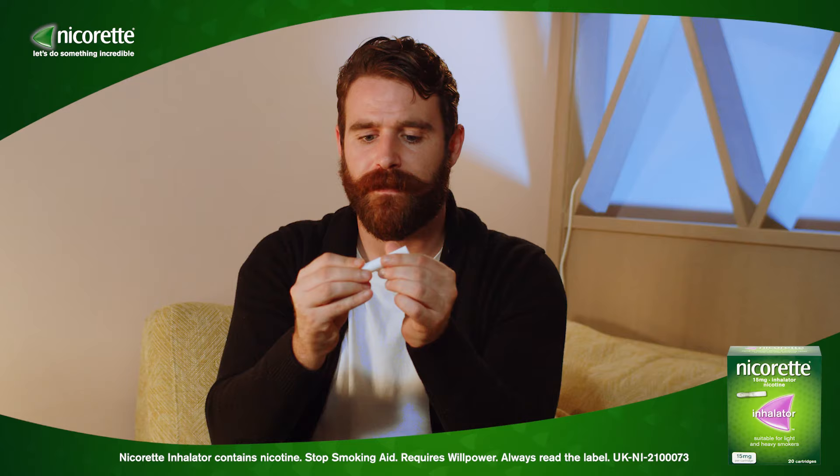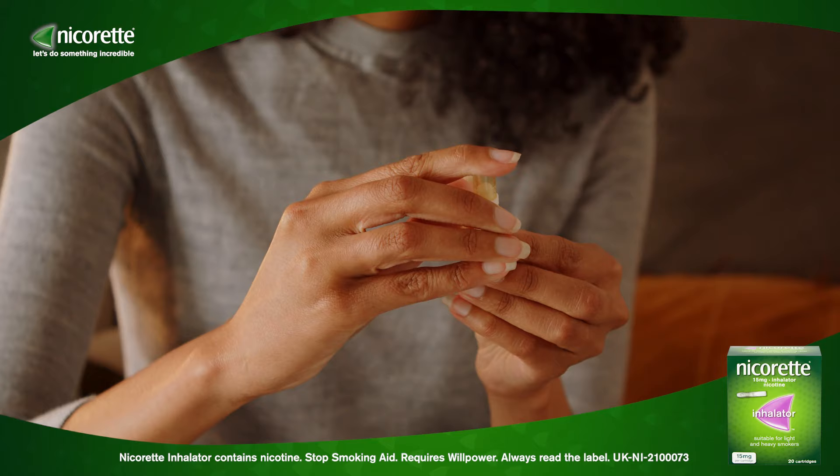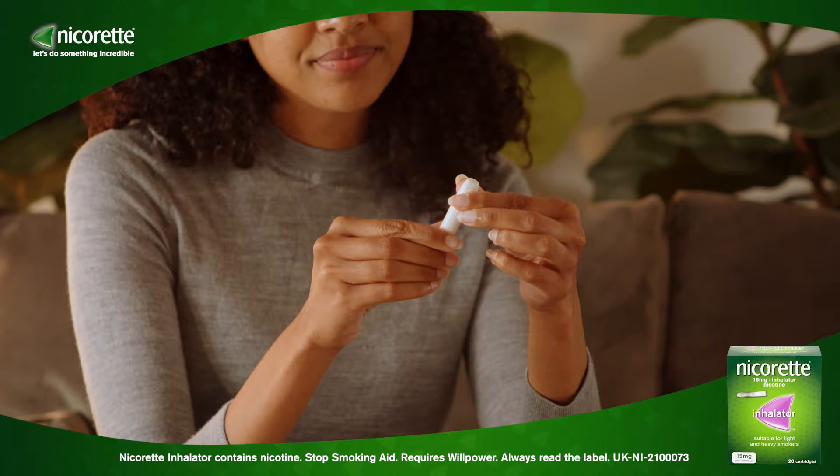Firmly push the cartridge into the bottom of the mouthpiece until the seal breaks. Then line up the two parts, push together firmly, and finally twist to lock.